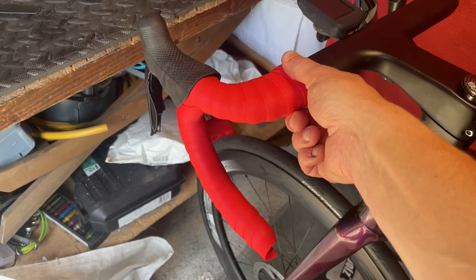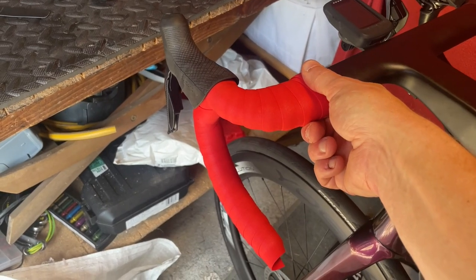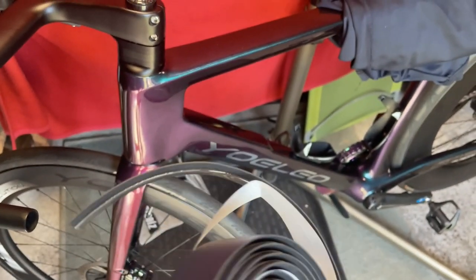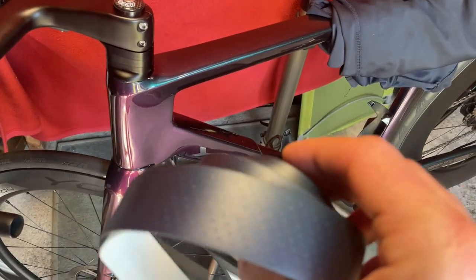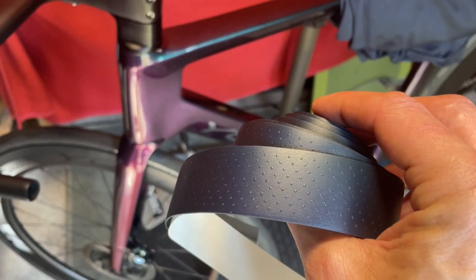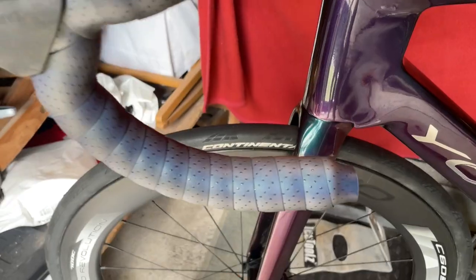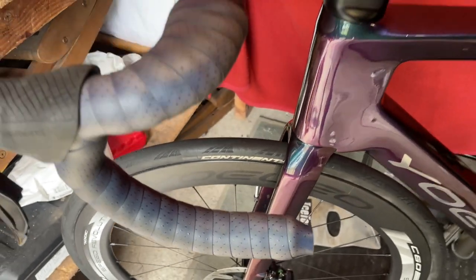I'm going to put on the real tape now. I've just cleaned the bars up with some meths, and now we're ready for the HD holographic reflective bar tape. Exciting! So that is my first ever go. I'm just going to fold this over and put in the bar plug, and then we're going to start on the other side.